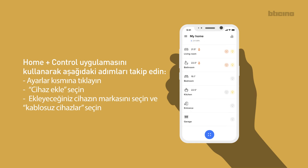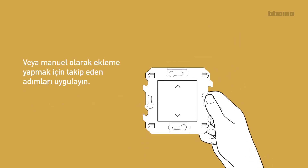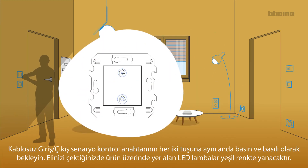Use the Home Plus Control app following the menu instructions: enter the configuration menu, select 'add product to this house', select brand and wireless device. Or manually perform the following procedure: press and hold down the two control keys of the in-out wireless control, release when the LED turns green.